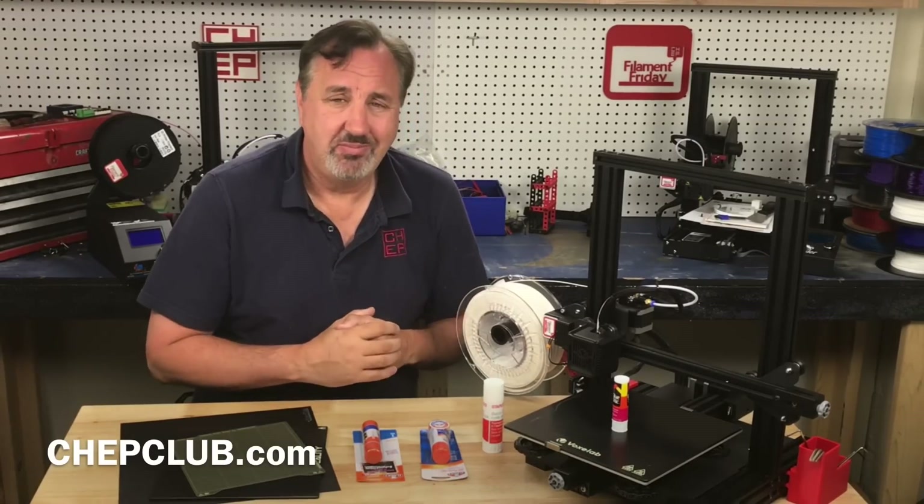What are your thoughts? Let me know in the comments below. If you like what I'm doing here maybe check out some of the other videos popping up, and if nothing else click on the CHEP logo and subscribe. I'll see you next time right here at Filament Friday.